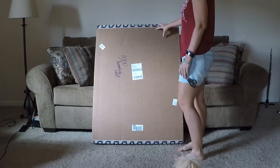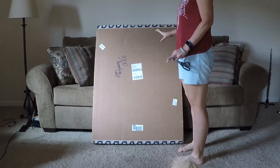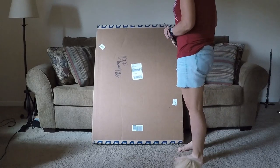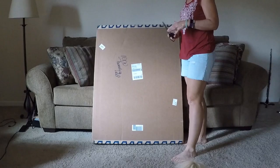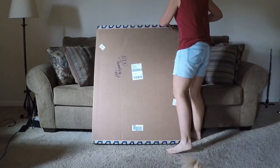I just got a studio sample in the mail. It's a giant canvas, and I always get a little excited and a little nervous about opening up a canvas because they are such an investment. But they're so beautiful. So let's see what we got in here.